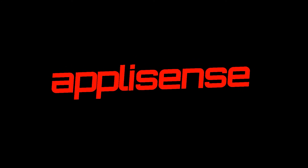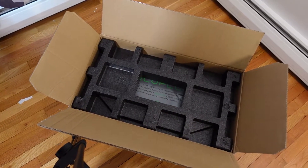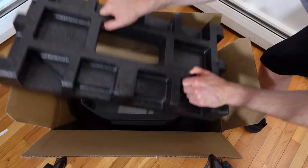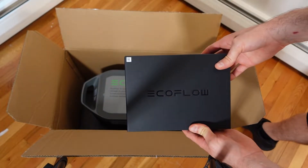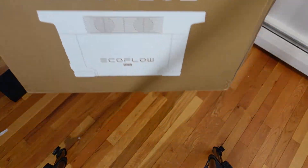The unboxing process had absolutely no issues. Everything was very professionally packed with an extraordinary attention to detail. You can take a look at the foam right here — this is very high quality and everything is tight and neatly packed. Upon removing the foam you can see the EcoFlow Delta Max below it along with an accessory box.